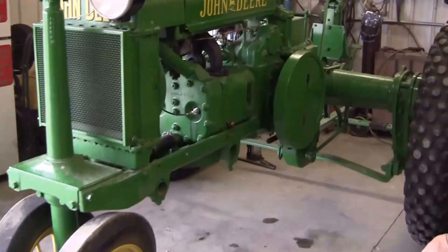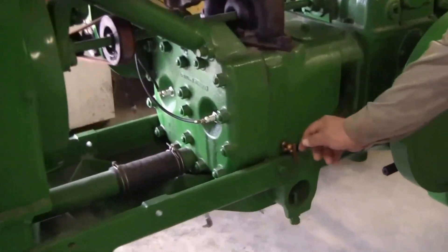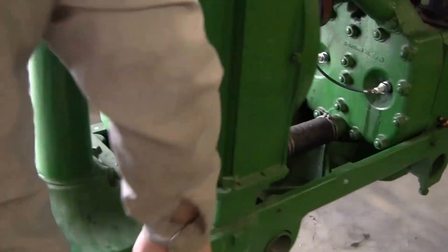We're going to start this GP wide tread overhead steer. Walk up to it. The first thing we're going to do is open both head cocks on both sides of the compression release.